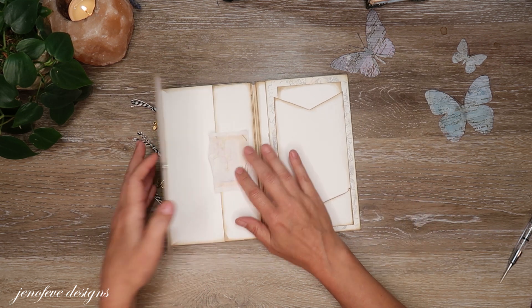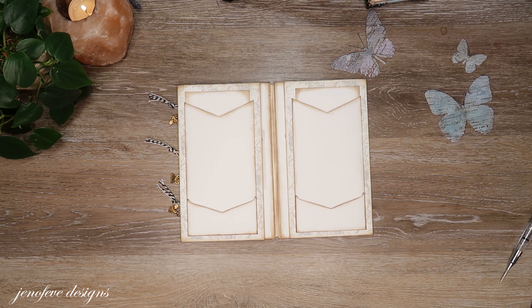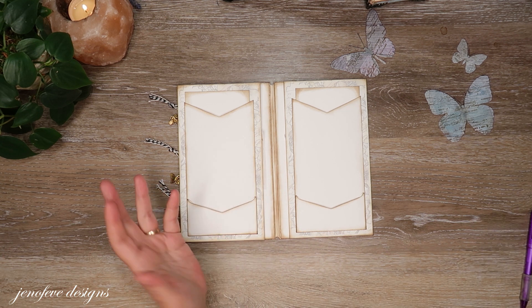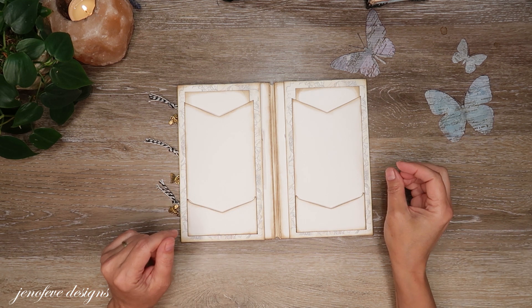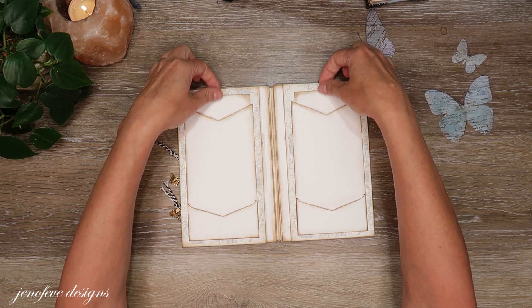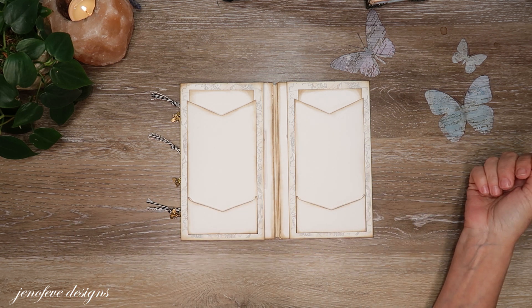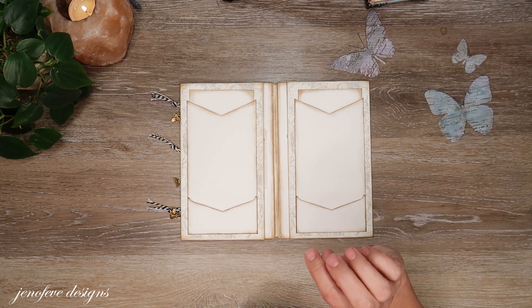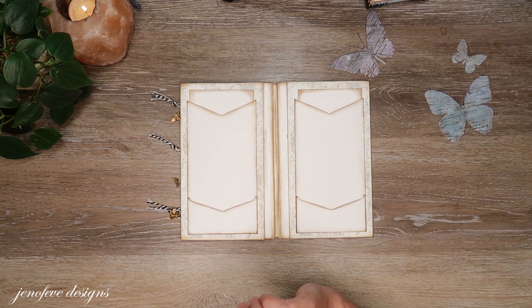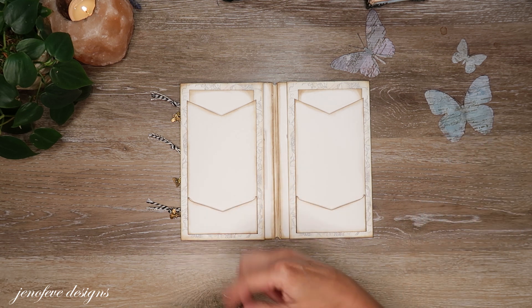I don't know what inserts I want to put in the pockets yet, I don't know how I want to mat things, so I think we'll just leave it here. Next video we'll do the matting, maybe some tab pulls on the top — we'll see. Let me know what you think, give me a thumbs up if you enjoyed the video, be sure to check out the description box with all the links, and thank you so much for joining me today. I'll see you guys in the next one, bye!